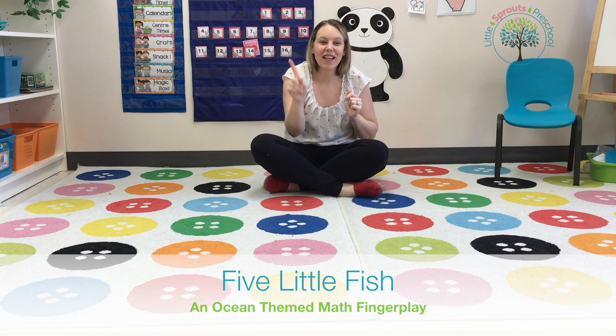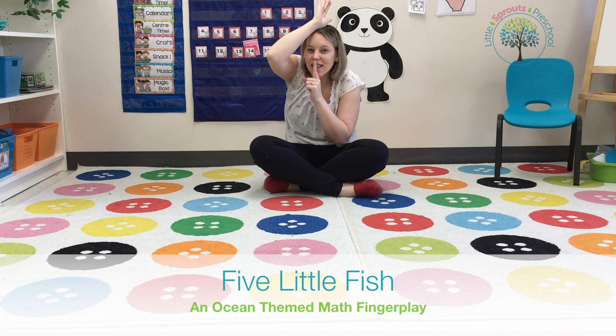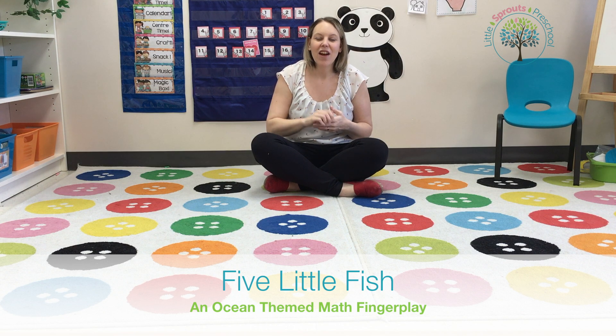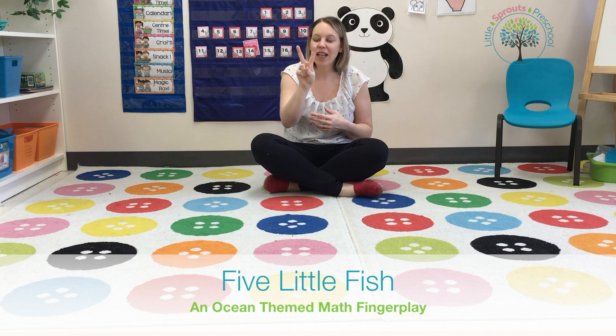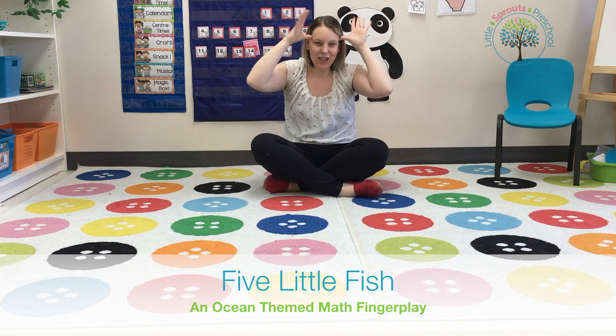Along came Mr. Sharkey, as quiet as can be, and snapped one fish right out of the sea. We had three, one went away, now we only have two. Two little fishies swimming in the sea, teasing Mr. Sharkey, you can't catch me!